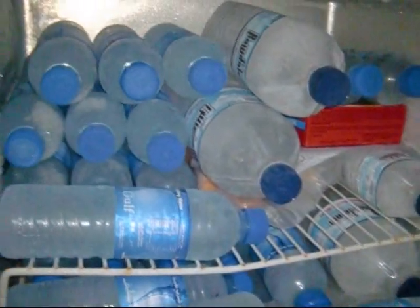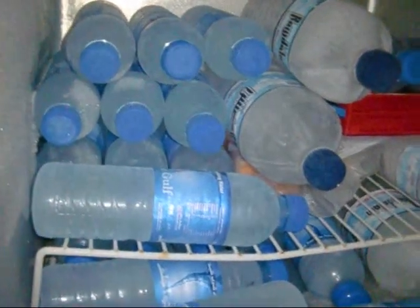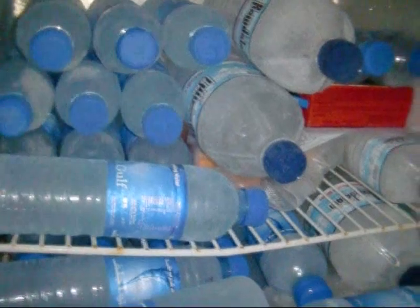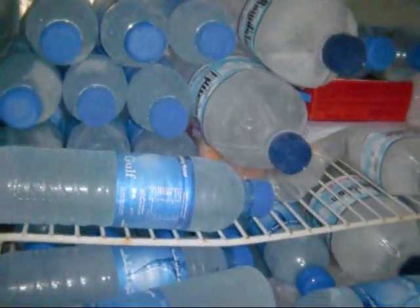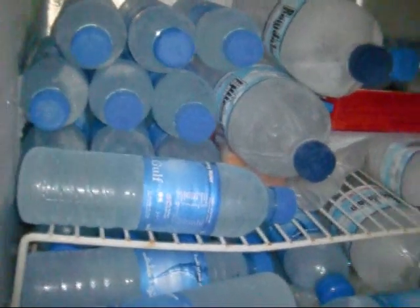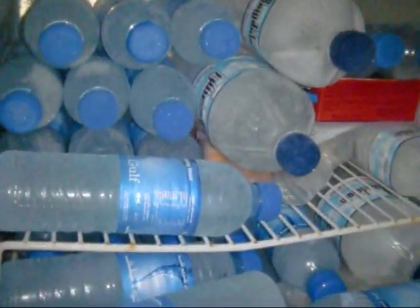Even if the power goes out, your freezer will be cold for hours or even days if you don't open it, and that will help save a lot of food you have in there. Or even in the event that the power never does go out, it takes a lot less power to keep your freezer cold because it doesn't have to keep running the motor to cool it down.